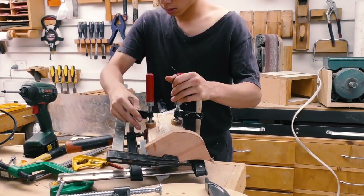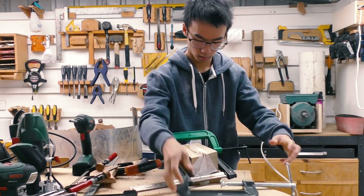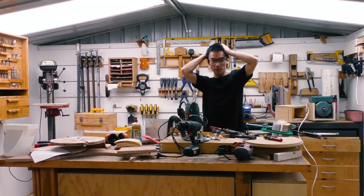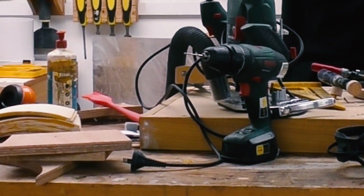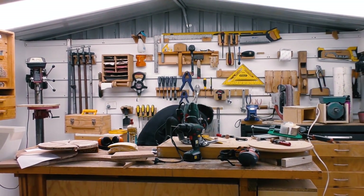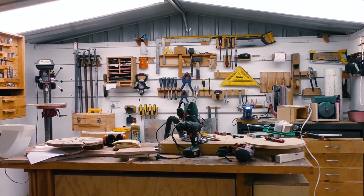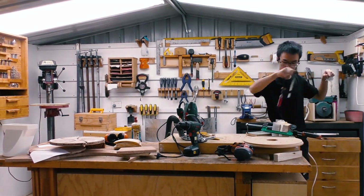Now time for the fifth and sixth glue-up. Why is my shop in such a mess? While I clean my workshop, I think I'm going to end this video right about here. Thanks for watching, and I'll see you guys next time.